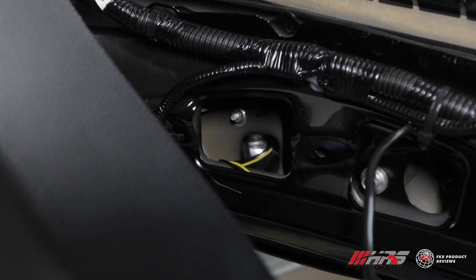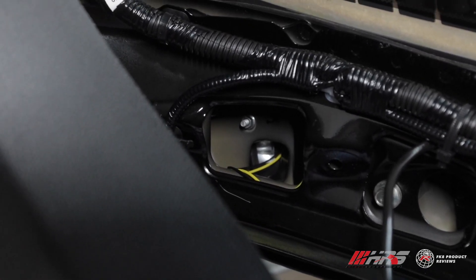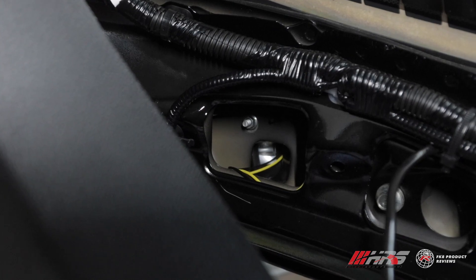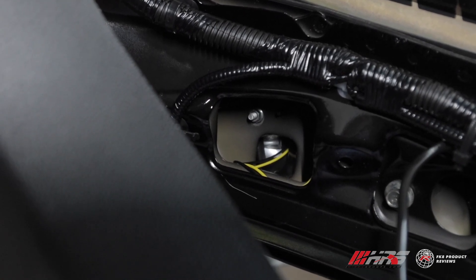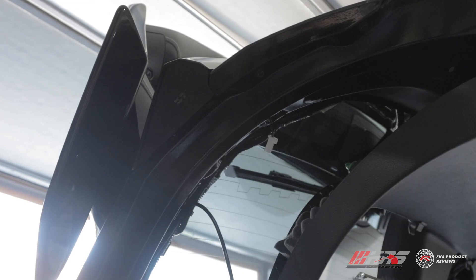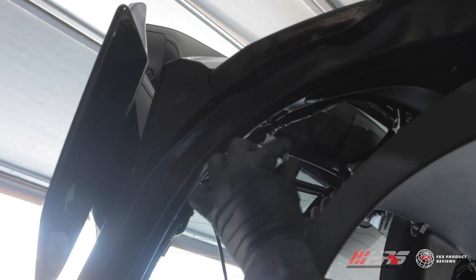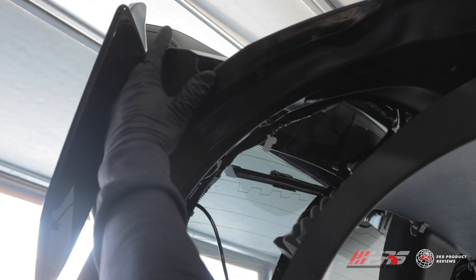Here is the location of the third 8-millimeter bolt - it's actually an 8-millimeter nut and it's the last thing holding the hatch light onto the hatch. When you remove this, be very careful not to drop it because it's possible it'll fall inside the hatch frame, which will be very annoying to fish out. Go slow and use a magnetic socket if you have one. Once you have the two 8-millimeter bolts and the 8-millimeter nut off, the hatch light should just pop off.